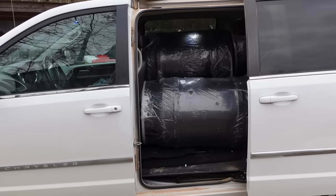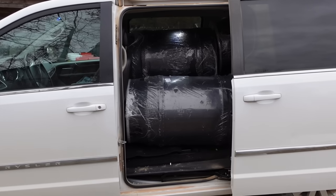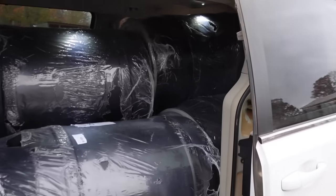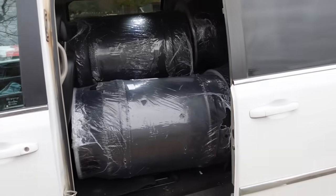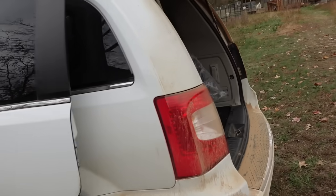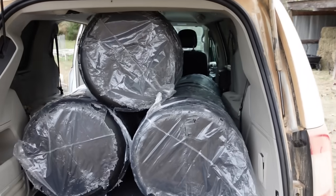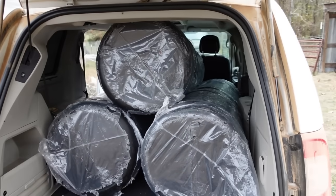If you ever wonder how many 55-gallon barrels you can get in a minivan, apparently it is six — and it was really difficult, but I pulled it off. Even the folks at the UPS store were absolutely amazed that I was able to squeeze six of these full-size barrels in there and get them home. I just wanted to show what this looked like in the van.